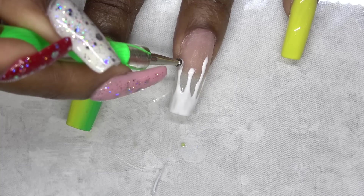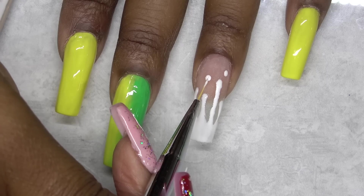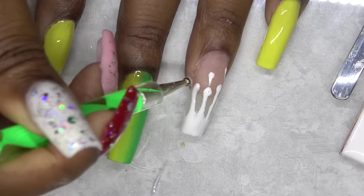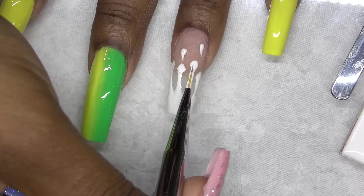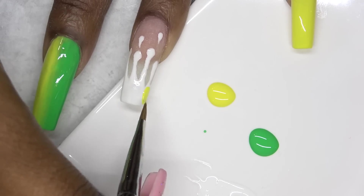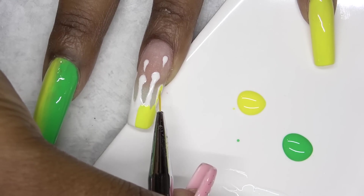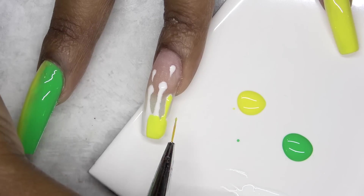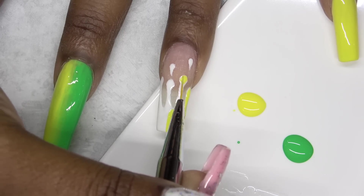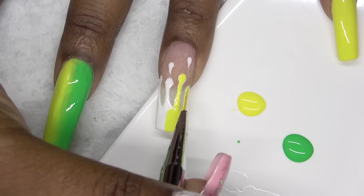Now I'm using my dotting tool and just going to exaggerate these drips just a bit. Then I take a tiny dotting tool and make some smaller drips. Then I use my bigger dotting tool again just to make sure those drips are really drippy. I cure that in my nail lamp and now I'm going in with the yellow and I'm basically just filling in all of the white spots — so it's like coloring.